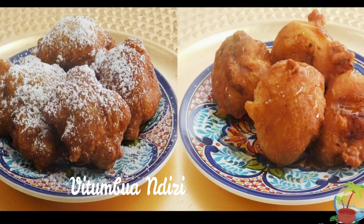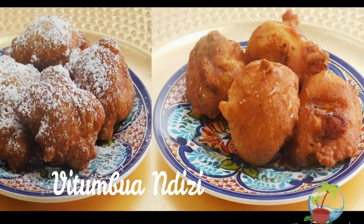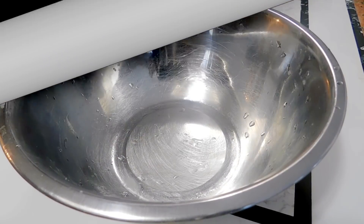Welcome to Aroma of Zanzibar. Today I'm going to show you how I make my vitumbo and daisy, which are basically banana fritters.